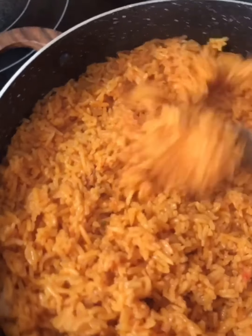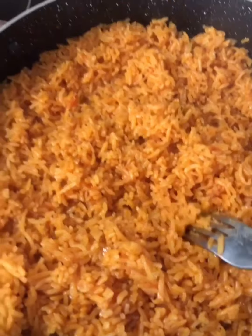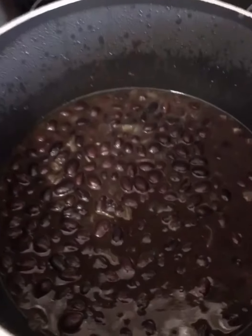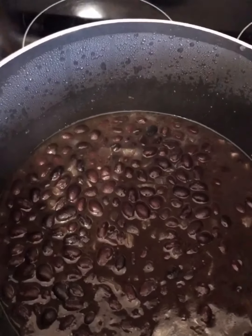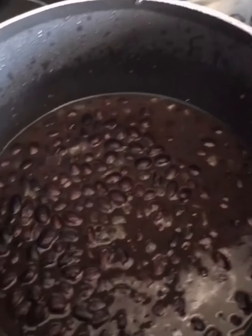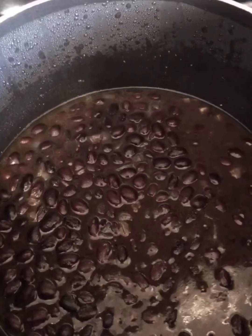Time to check on the rice — and it's done! I also did a little bit of black beans: one can of black beans with a little bit of oil, onion, garlic, and a little bit of chicken flavoring. I boiled it for maybe five minutes and that's it.